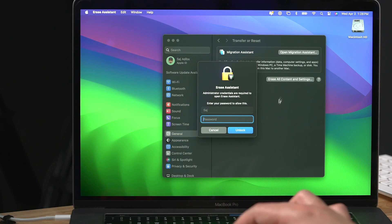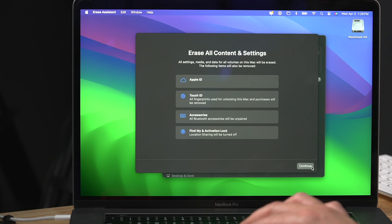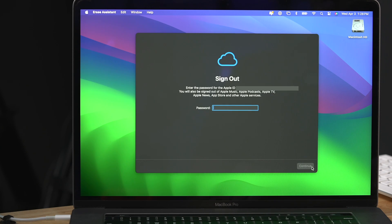It's going to ask for the password for this computer. Now this is going to take care of multiple steps that before we needed to do manually. It's going to sign us out of iCloud, remove everything relating to Touch ID, remove any paired Bluetooth devices, remove the activation lock, and turn off location sharing.